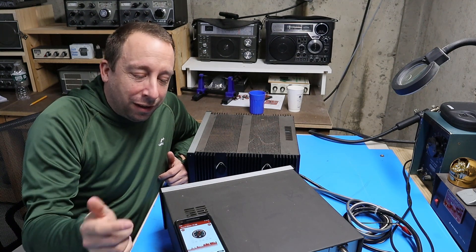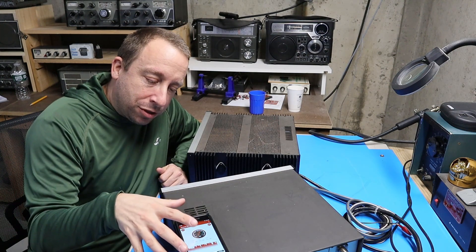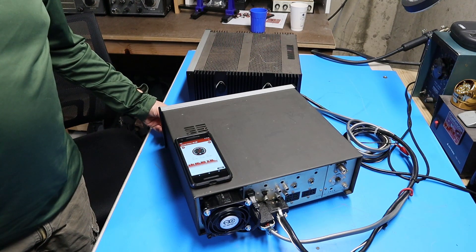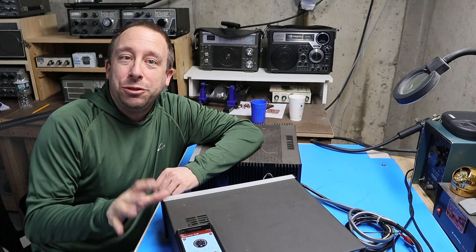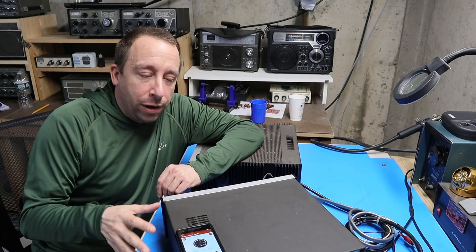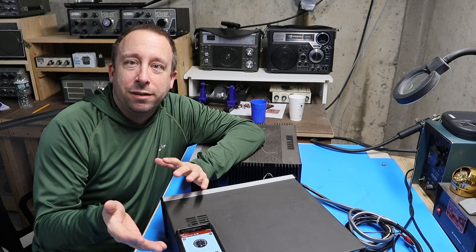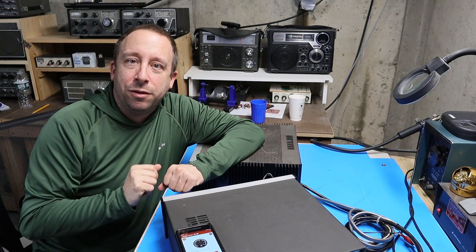Now that I have the new fan installed, let's test it out and compare it to the old one. I've got the radio positioned more or less just like it was for the first test and the app is loaded up. We were averaging somewhere around 50 or 51 decibels — not quite as quiet as I hoped, but this fan doesn't have that high-pitched noise the old one did, so it's a lot more tolerable. I'm going to put a sound clip of both side by side so you can hear the difference.